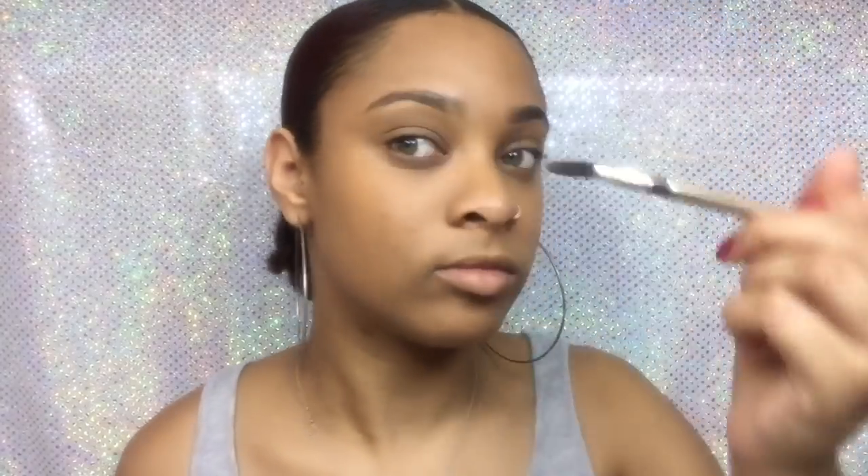After I'm done applying the eyeliner, I get my spoolie and brush it out some more so it won't look too dark and my eyebrow will look even. And if you can't understand some of the product names I'm saying, I'll list them in the description box so you can see all the products used in this video.